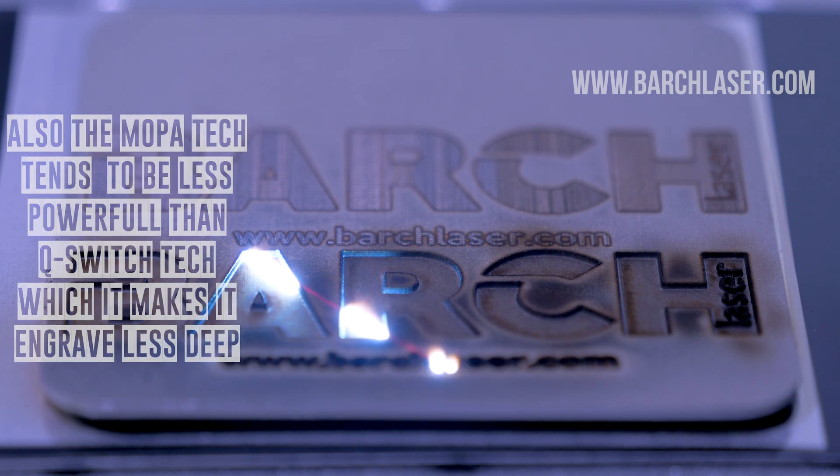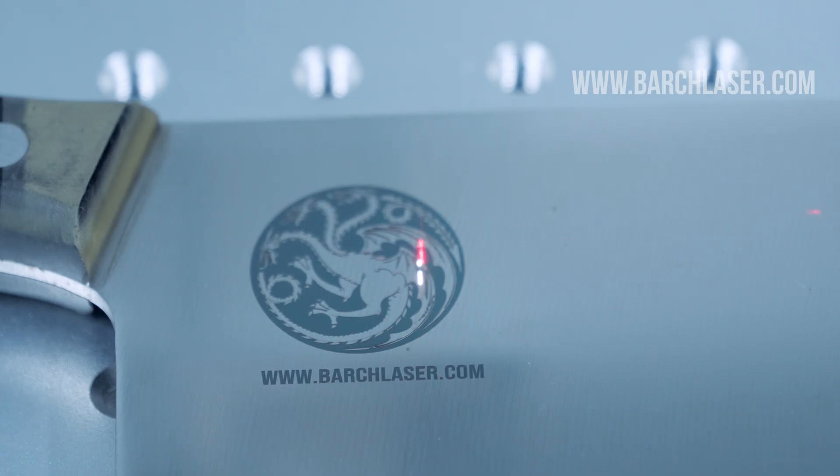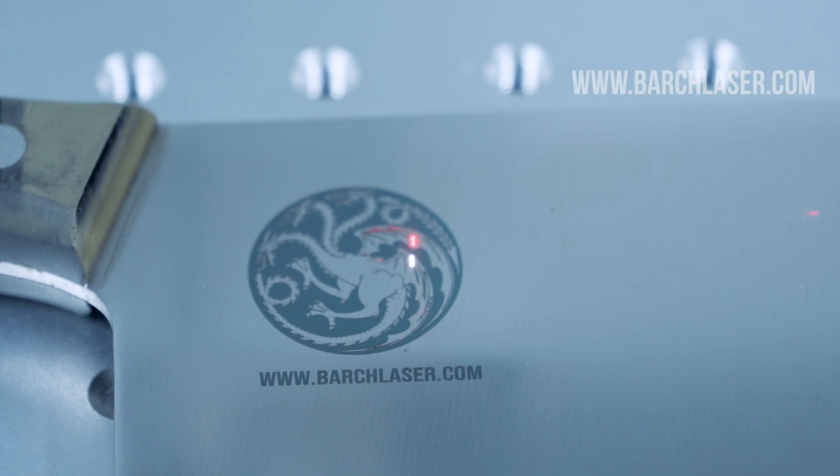However, there is a possible solution to create such an effect. First, you may engrave deep, and then you can do a second engraving applying the color effects. Now let's talk about the disadvantages and advantages of the Mopalaser technology.